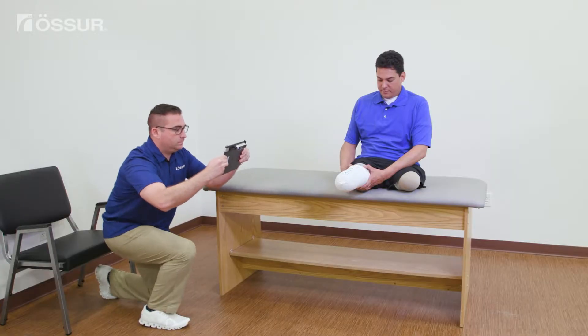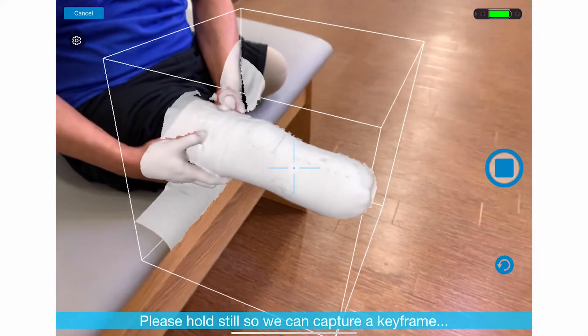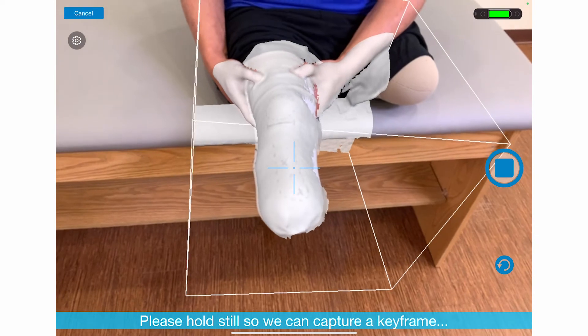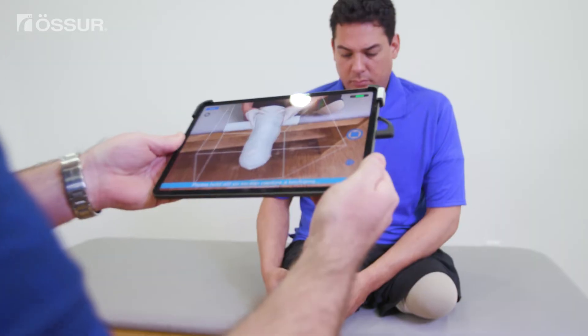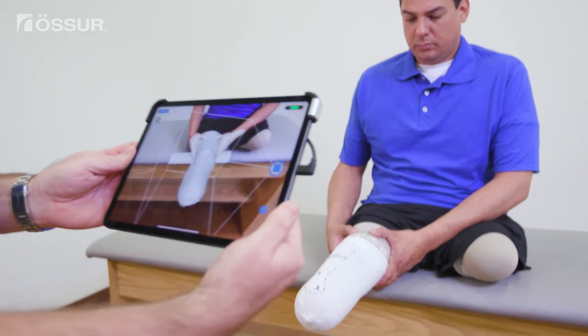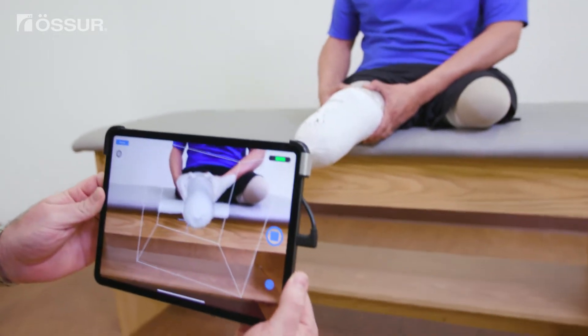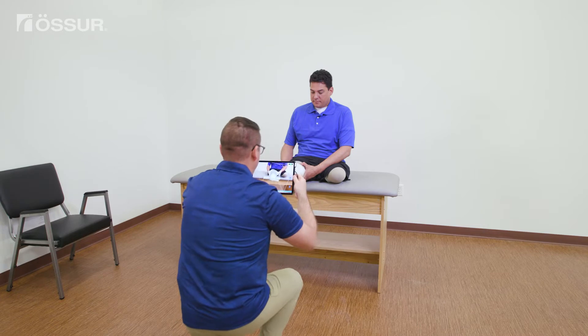Next, move to the anterior while maintaining the limb within the box the entire time. Try to move smoothly as jerky movements can cause the scanner to lose track. If a warning message appears while moving to the anterior view, you don't need to stop immediately. Just pause at the anterior view until the warning message goes away. Pausing helps improve the color view of the model when the scan is complete.